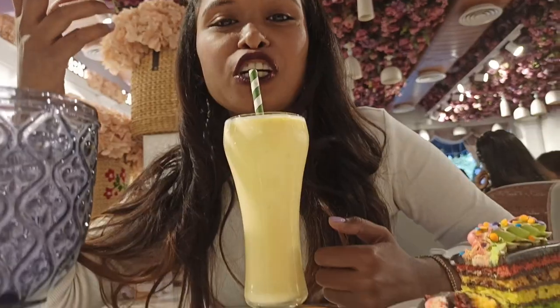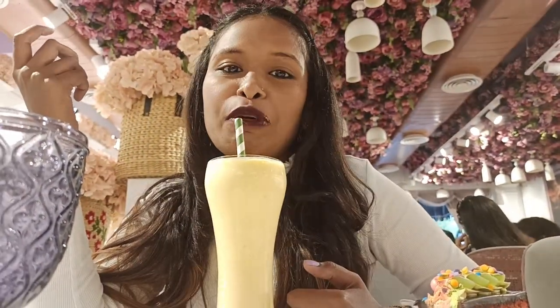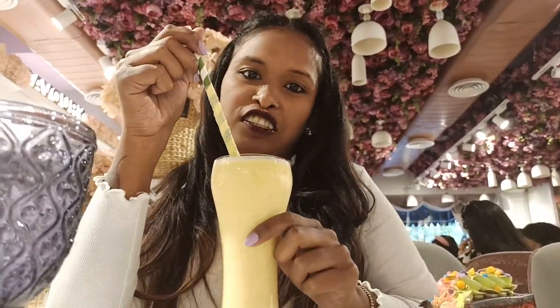This is the flavor of mangoes. It's in season of mangoes. It's a flavor of mangoes, and the thickness you can see.